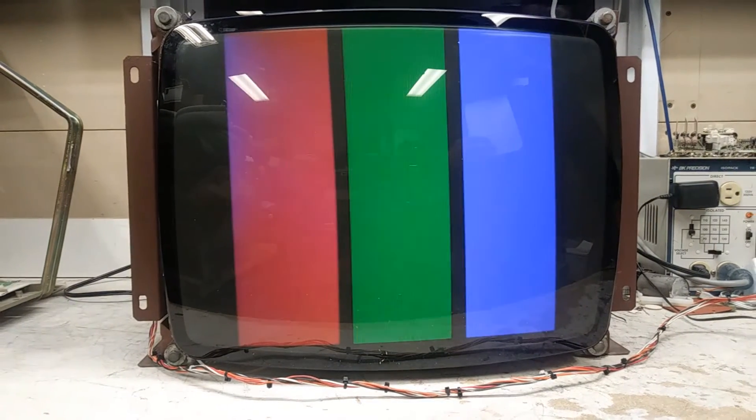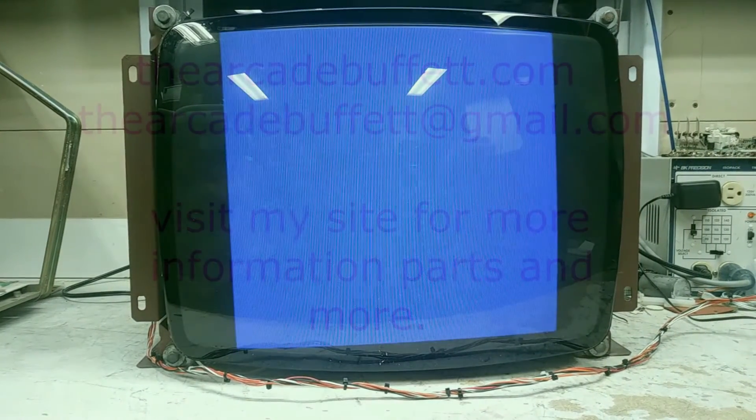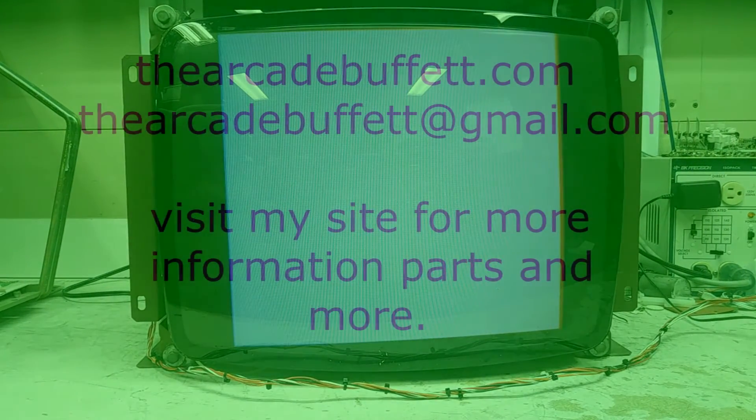So I'll get it packed up and ready to ship out. If you have any questions or comments please leave them at the bottom of this video, or shoot me an email at thearcadebuffet@gmail.com, or visit my site thearcadebuffet.com. Thanks and see you soon.